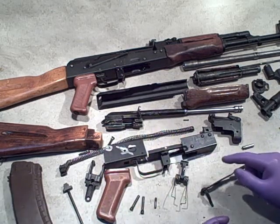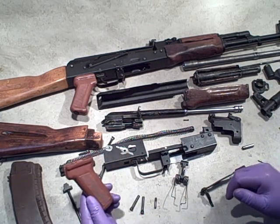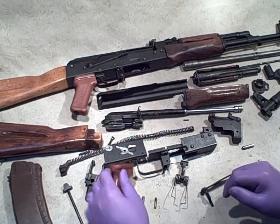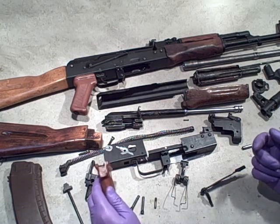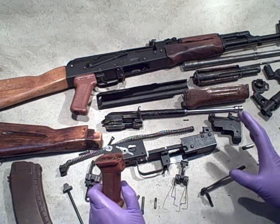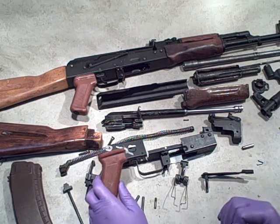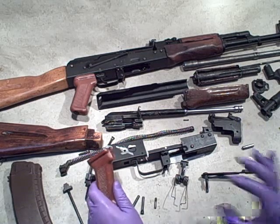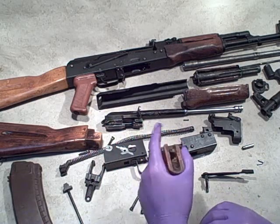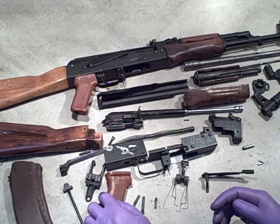Otherwise, everything else is pretty much good to go. There are a few parts that typically people are going to swap out. I almost always swap out the pistol grip. As nice as this pistol grip is and as cool as it is to have the real pistol grip on it, I just find it so easy to remove it and put on a U.S.-made part for 922R compliance. 922R is a law that regulates how many U.S.-made parts and how many foreign-made parts can be on a rifle that's assembled here.